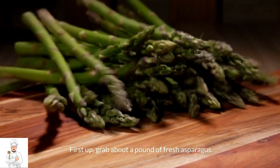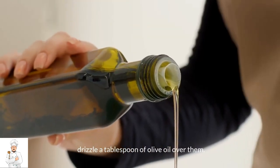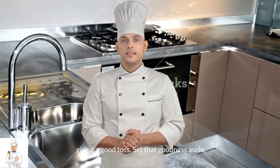First up, grab about a pound of fresh asparagus. Trim off those woody ends, toss them onto a baking sheet, and drizzle a tablespoon of olive oil over them. Sprinkle some black pepper and half a teaspoon of garlic salt, then give it a good toss. Set that goodness aside.